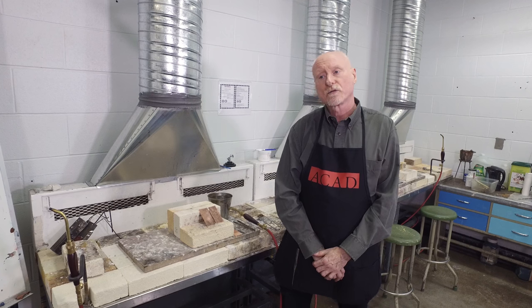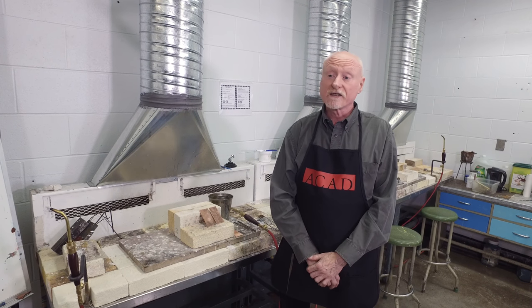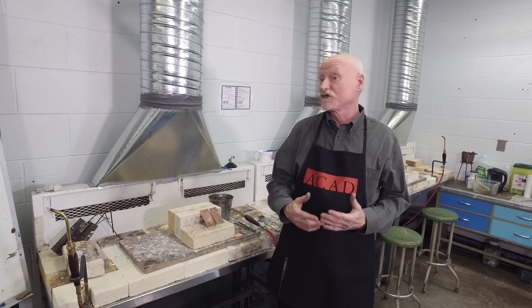Hi, I'm Charles Luton-Brain and I'm here at the Alberta College of Art and Design. This segment is about annealing. Annealing is where we take metal that has been work hardened and we reset its crystal structure so that you can work it further — we make it soft again.